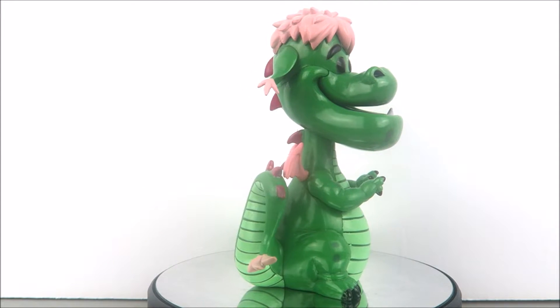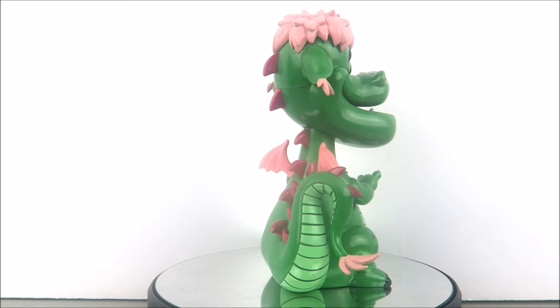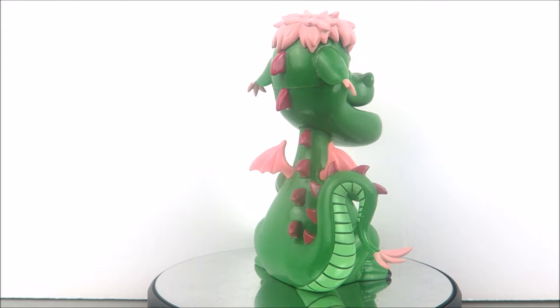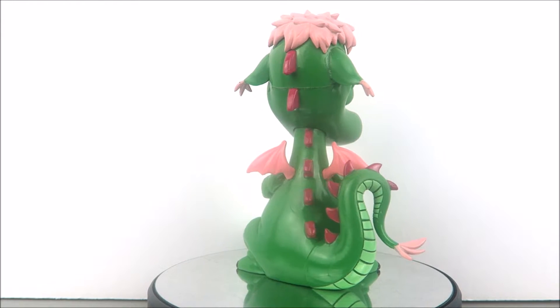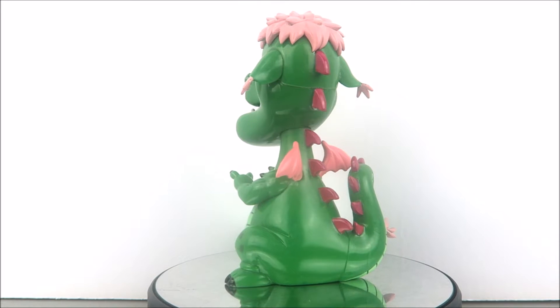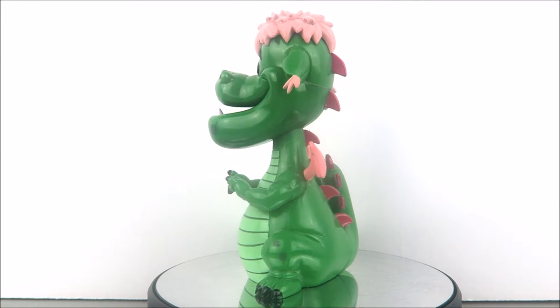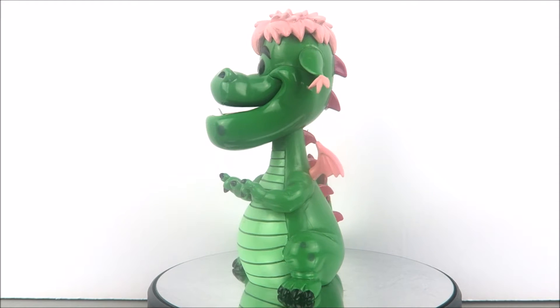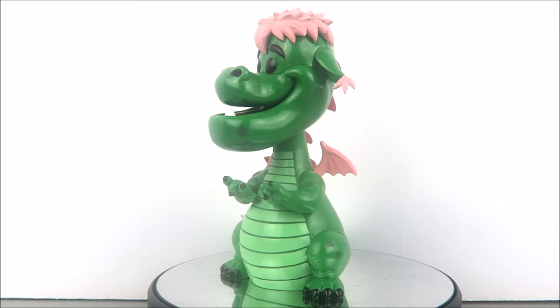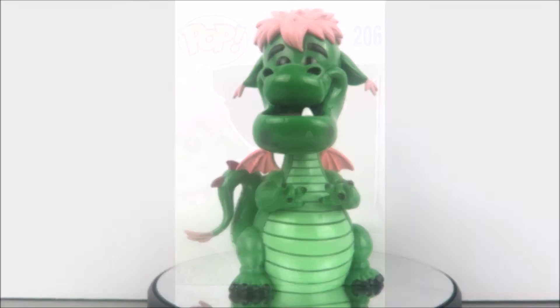There you have it, guys — my video review of the Funko Pop Elliot from Pete's Dragon. Again, this is from the original animated look of Elliot, not the live-action version. I do plan to see the live-action version soon with my family. Thank you so much for hanging out with me — I hope you enjoyed the video. Leave a thumbs up, check out my channel for other reviews, and I have so many cool things coming your way including a lot of Funko Pop reviews. Make sure you all like, subscribe, comment, and share — you know what to do. Peace!